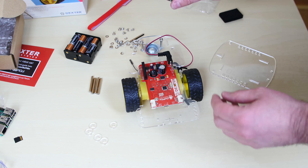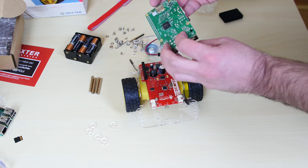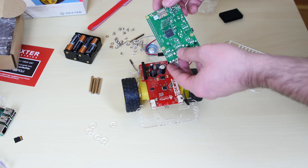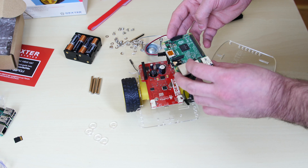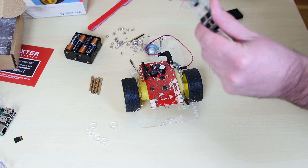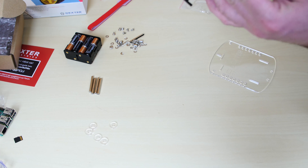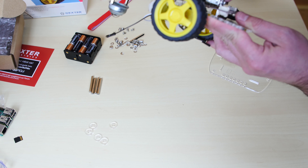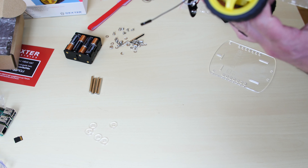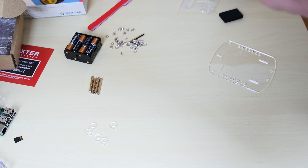Now we're going to connect our Raspberry Pi to the GoPiGo board. I've switched from the Raspberry Pi B Plus to a Raspberry Pi 2. To connect it, flip the Raspberry Pi over — the pins on the bottom have to match with the holes on the GoPiGo board. Gently slide it in without bending any pins and press down until it's fully seated.